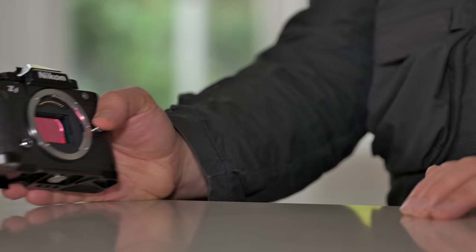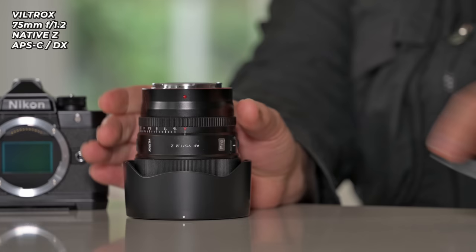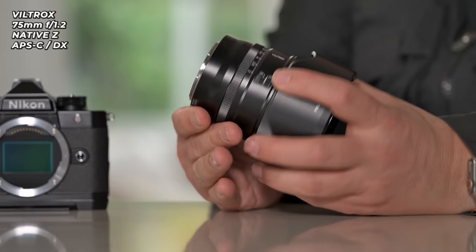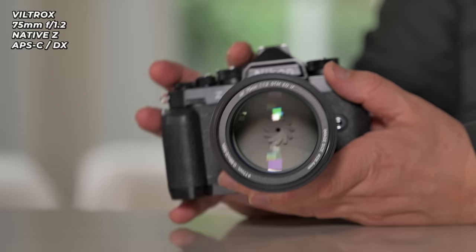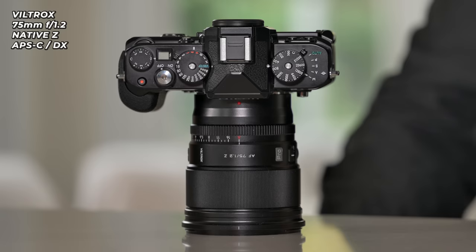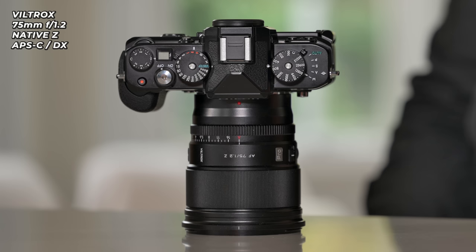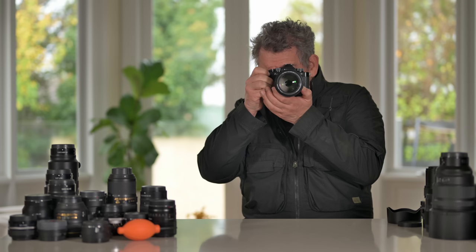We're getting towards the halfway mark. This is the Viltrox 75mm f1.2 — fully autofocus, fully metadata, fully everything. A lens I really like. It's affordable. Now, it is only an APS-C lens, and on a camera like this it will give you around 10 megapixels, so it might not be the best choice for a 24-megapixel camera. It might be better on a Z7, Z7II, Z8, or Z9, or APS-C cameras. But it's a really nice lens and we are getting full autofocus, stabilization, and complete aperture control.